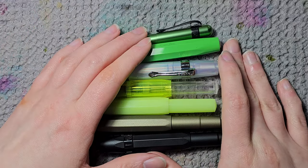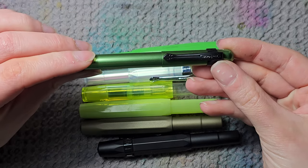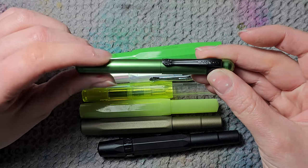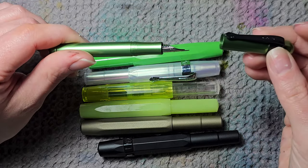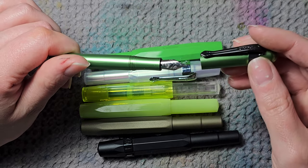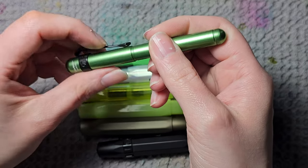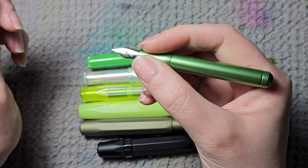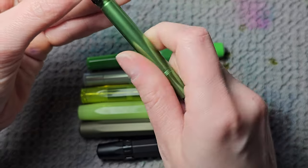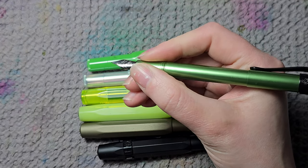Then we have the smaller pens — my Kawecos. First is the Lilliput. I haven't inked it because it's so small it actually got lost in my fountain pen drawer. I'm a bit sad the nib is chrome — I would love it in black. It's a really small all-metal pocket pen. I usually don't like all-metal pens because the section tends to be slippery, but the Lilliput posts really securely and becomes a full-size pen.